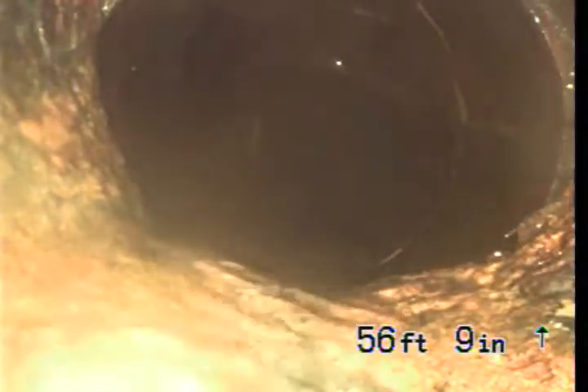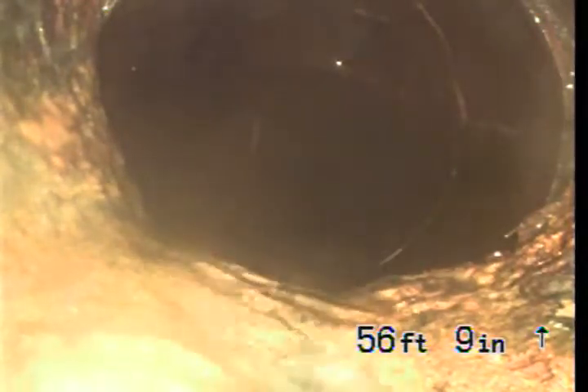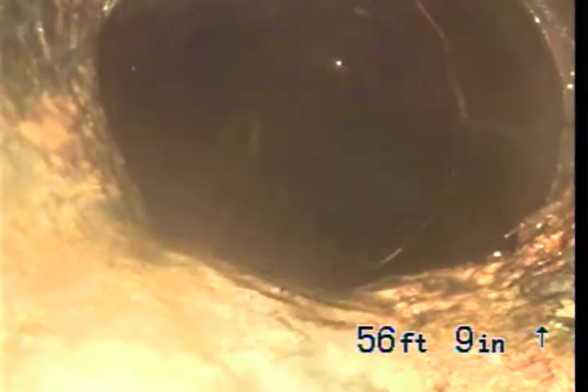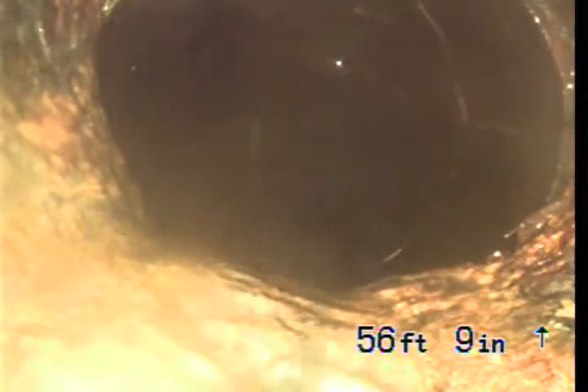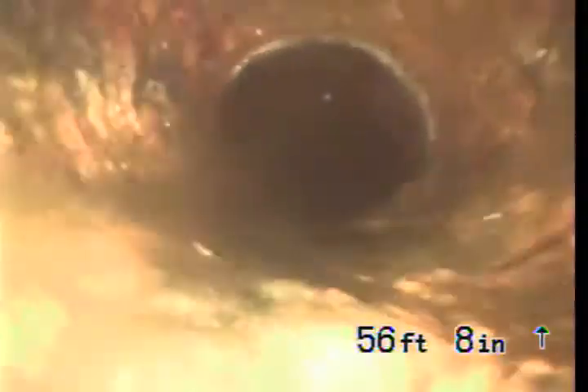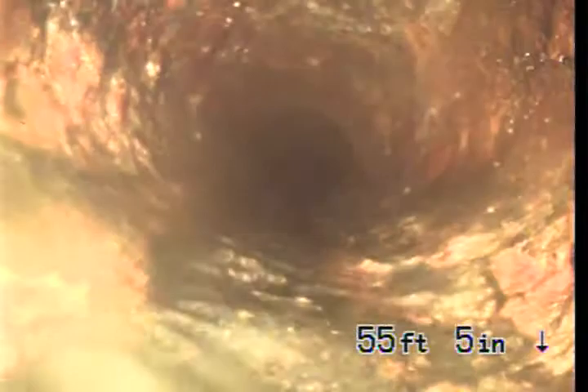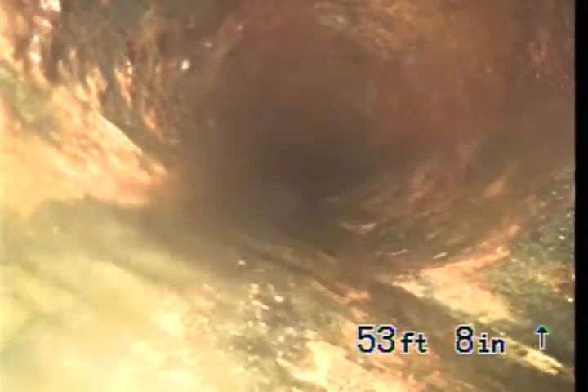Continuing our inspection for 13574 Valley Heart Drive in Sherman Oaks. We just had to run some water to get the ball of roots out — that was from hydrojetting. This is a 3-inch cast iron pipe located underneath the property, which is on a slab.